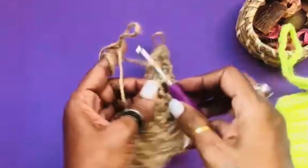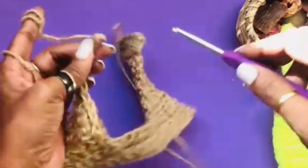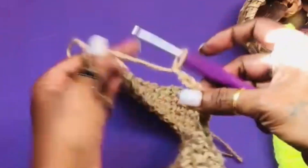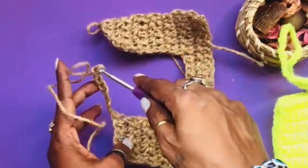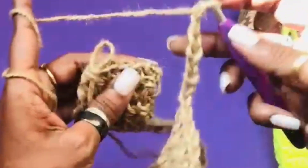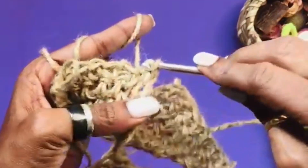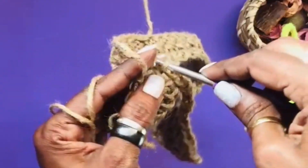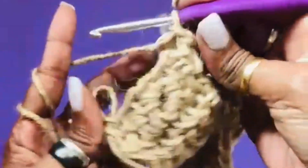I take a chain of seven — three, four, five, six, and seven. Try to keep your chains as loose or as tight as the rest of your work so that the gap is the same. I attach it here, then I go on making chain one and continue making my single crochets.